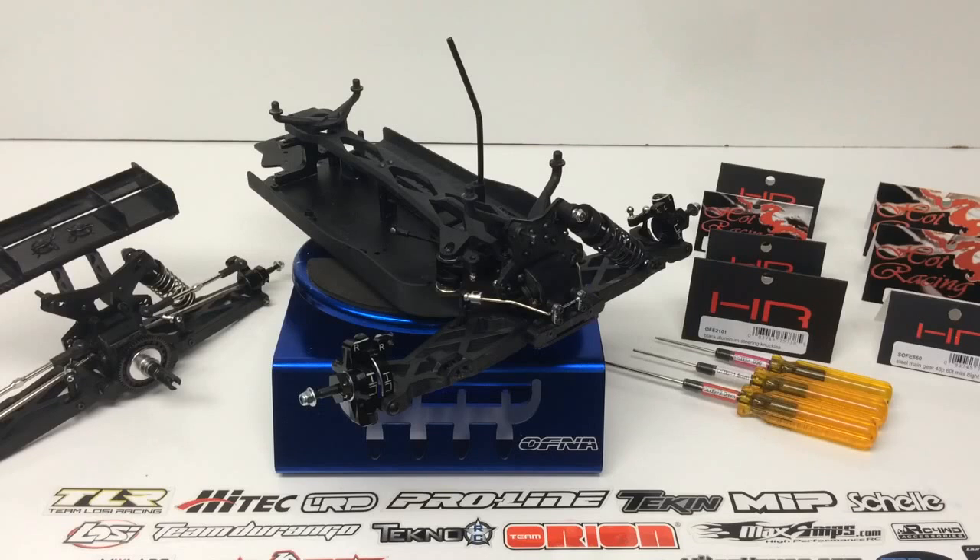Rich here from the RC Network and this is going to be an upgrade video for the Losee Mini 8T — T stands for Truggy. Many upgrade parts already exist for the Mini 8 Buggy and some are compatible with the new Truggy released back in July of 2014. Hot Racing is known for their great upgrade parts, and I went ahead and picked up several items intended for the buggy version that work perfectly fine on the Mini 8T Truggy.